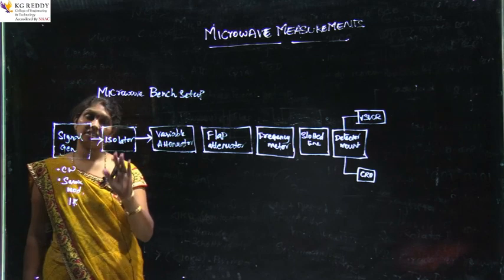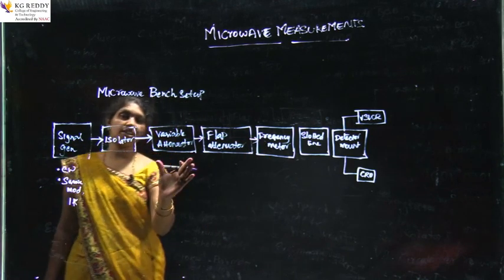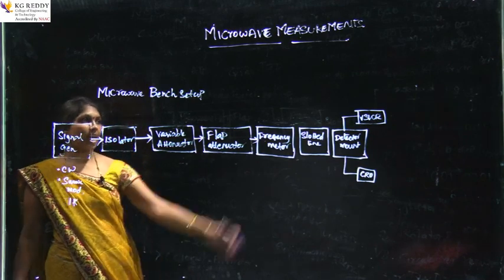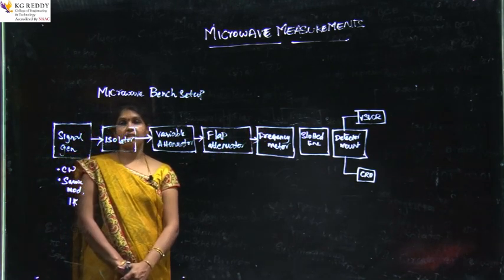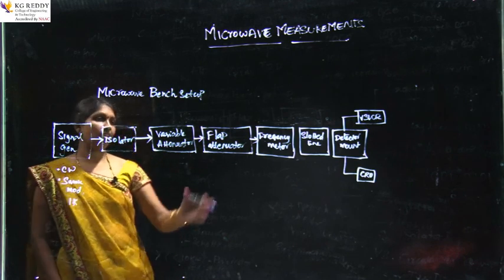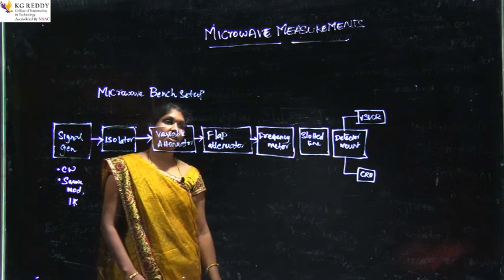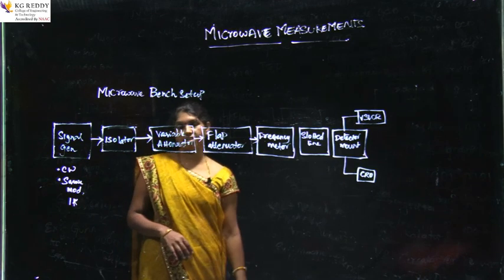We have a variable attenuator and a flap attenuator — two attenuators in total. Microwave signals are powerful signals, and such powerful signals may damage the load or any other meters connected. So we need to attenuate that powerful signal using the variable attenuator, and if further attenuation is needed, it is provided by the flap attenuator. After the attenuators, we have a frequency meter, which can be analog or digital, used for measurement of the frequency of the signal.